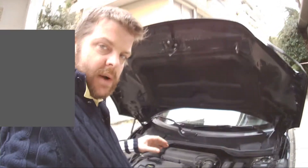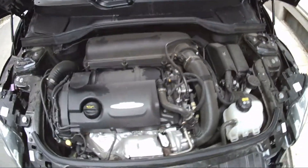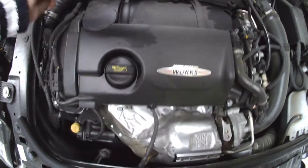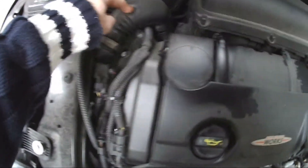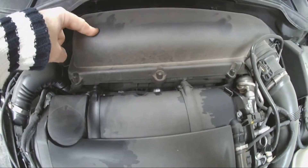Hi guys, this is Richard at Street and Circuit. This is just a quick video to show where the connectors are on a Mini Candomant R60 1.6 turbo. This is your engine bay here and the chip uses two sensors. You've got one for the map sensor here which is coming off the turbo, and then we've got the other map sensor for the inlet manifold which is underneath this.